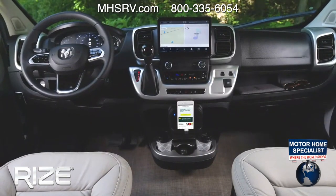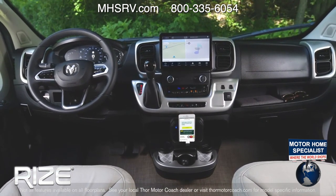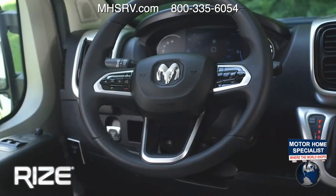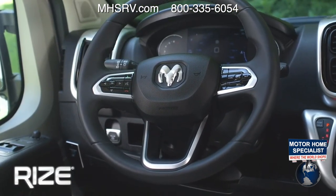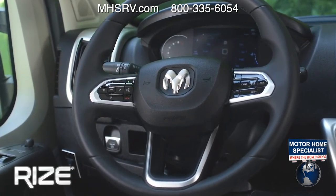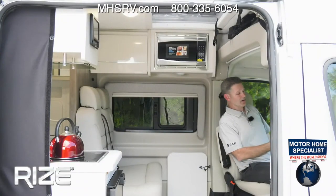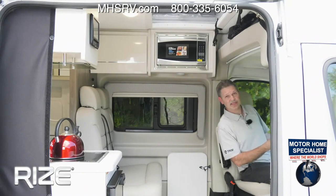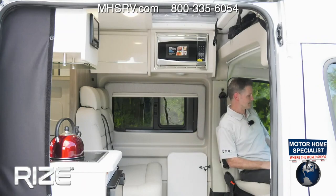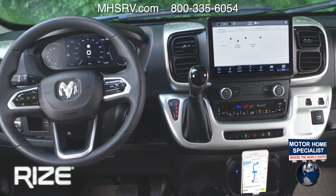You have Bluetooth controls. This one also happens to have adaptive cruise control. You can control your mirrors over here on the door sill. You do have an emergency start — in the event your chassis battery is dead, you can hit that button, press auto, and it will pull power from your house batteries and jump-start your Rise. There's also tow/haul mode for that nine-speed transmission.